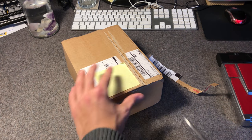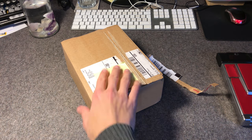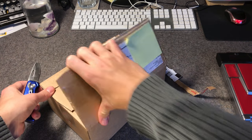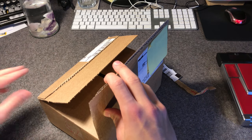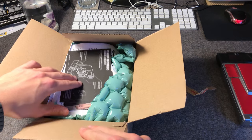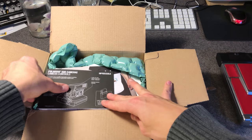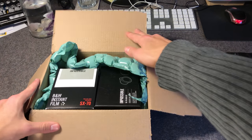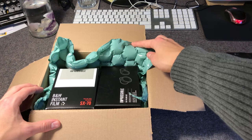Welcome back, this is Karnath and today I'm unboxing an order I placed on the Impossible online store on Cyber Monday. Impossible actually had two sales over the past weeks — one was Black Friday and the other was Cyber Monday — with both 20% off the entire online store. So let's get right to it.